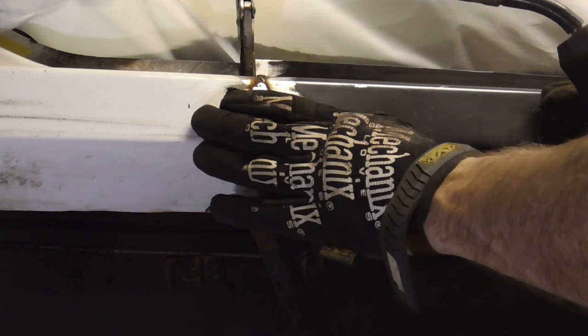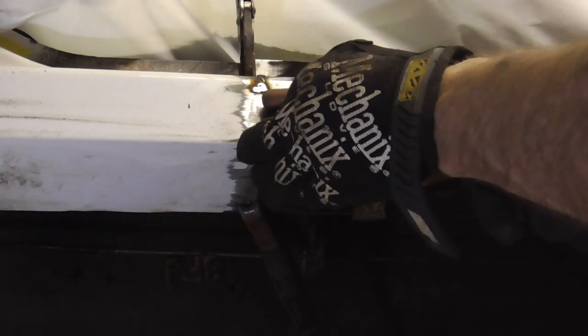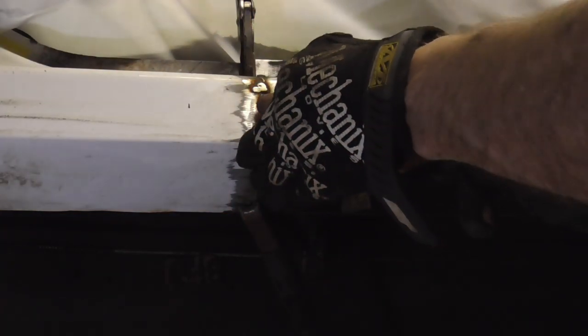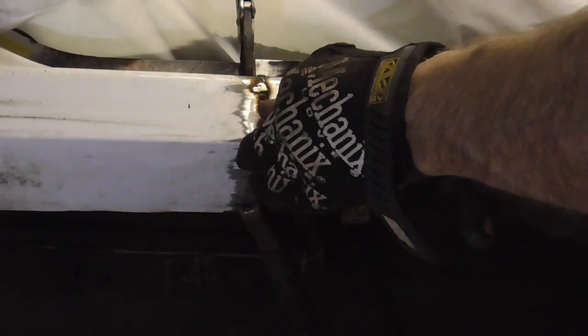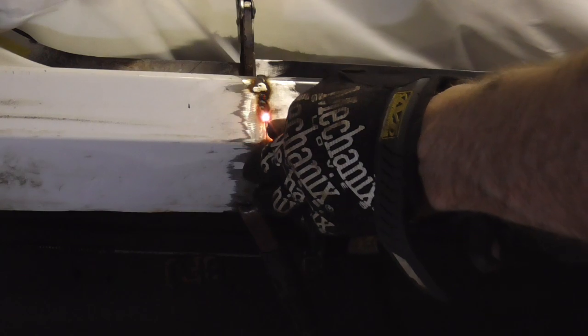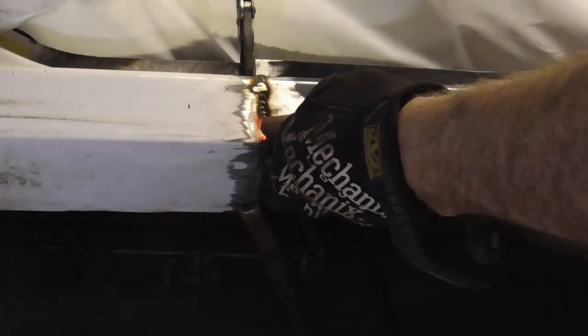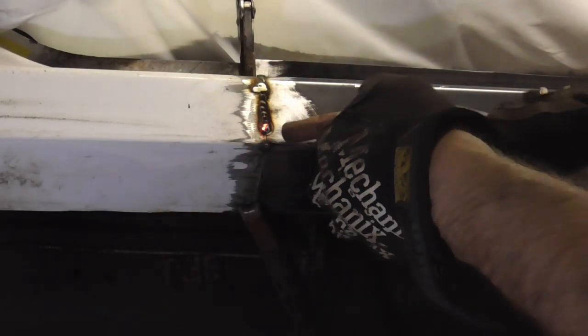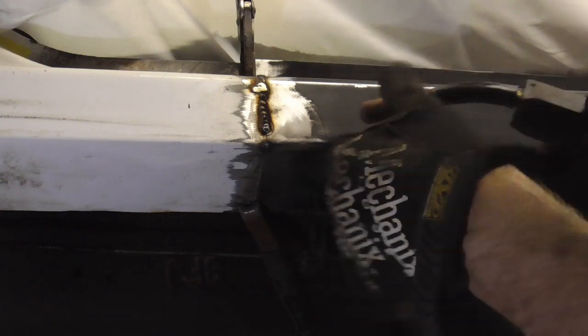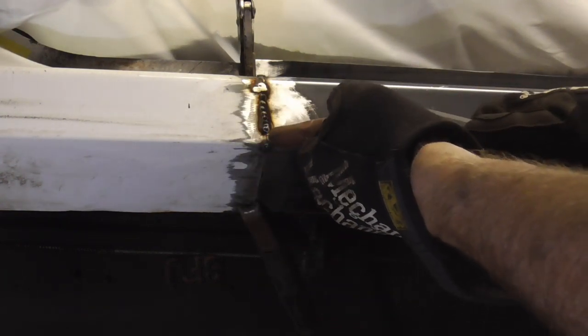Now we'll be butt welding the front — let's see what we run into up here. I'm getting a little bit of something weird on the weld but we're not going to worry about that until we grind it.